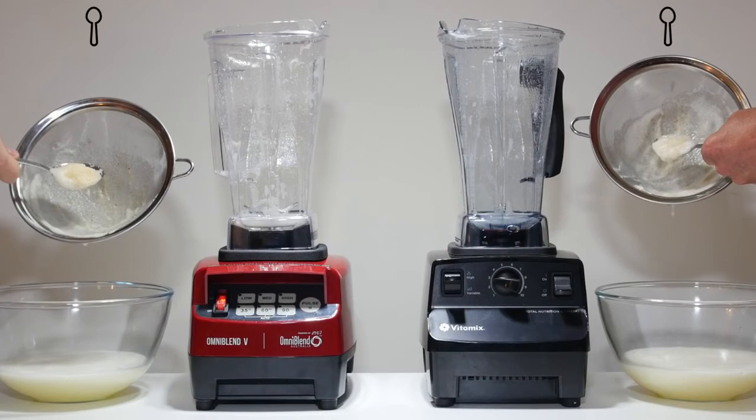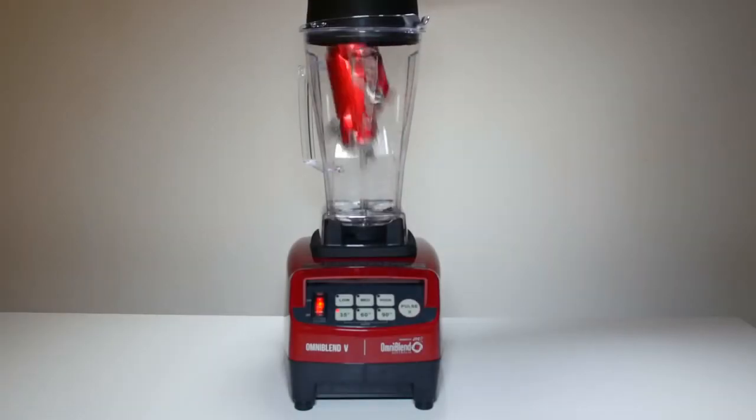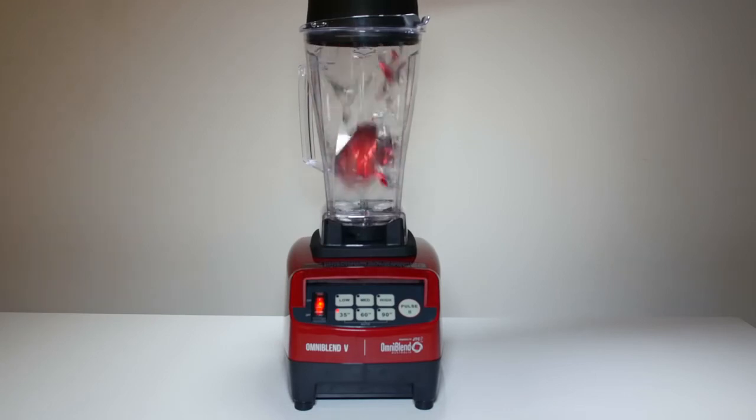However, at half the price, Omniblend does far less damage to your wallet. The Omniblend can also blend aluminium cans — our Vitamix was too expensive to try it on.